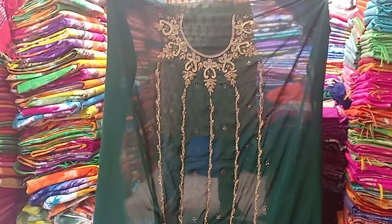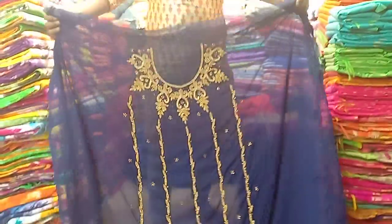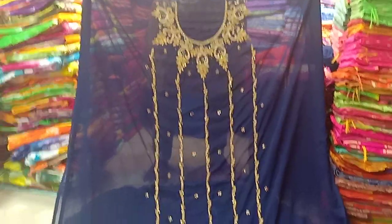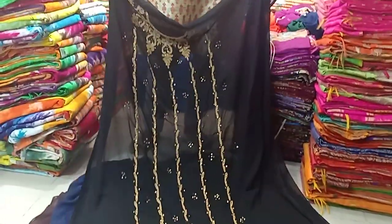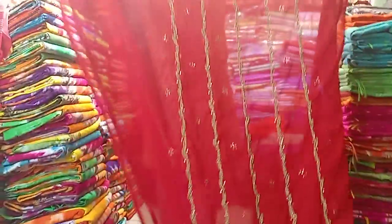This is the bottle green color. This is the deep bottle green color. This is the blue color. This is the black color. The price is $155.